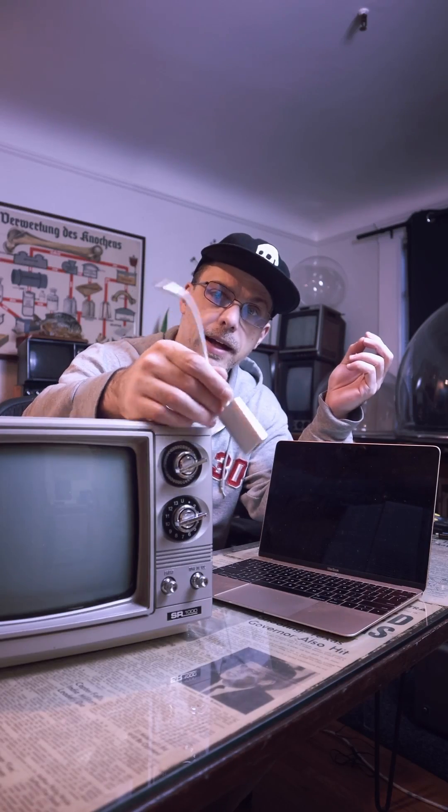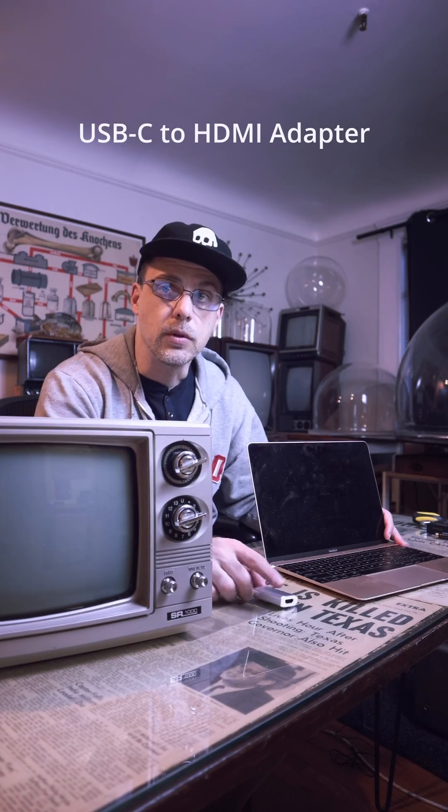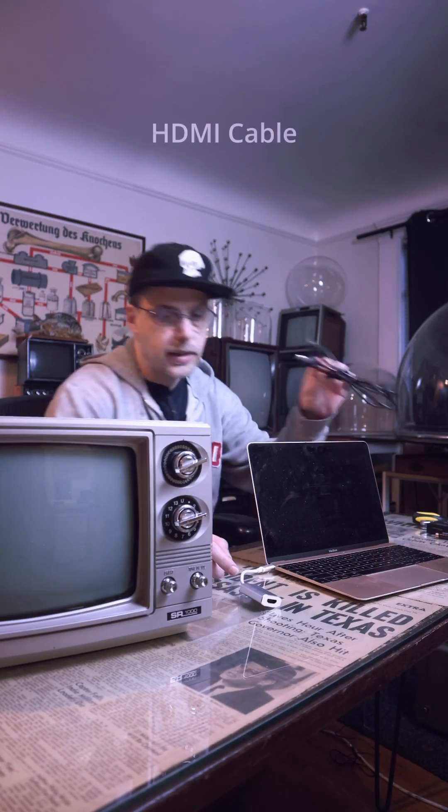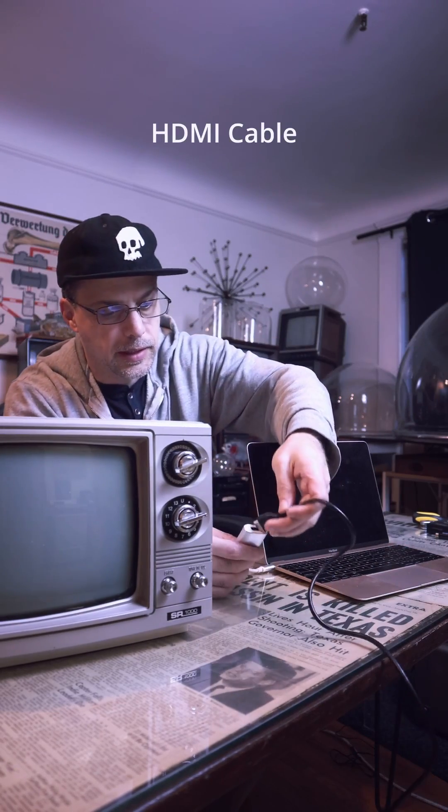The first thing I need on my Mac is a USB to HDMI adapter. We'll plug the HDMI into that. Here's an HDMI cable — that goes into here.